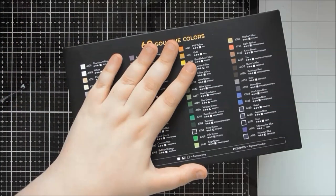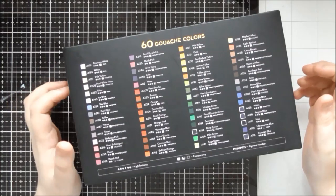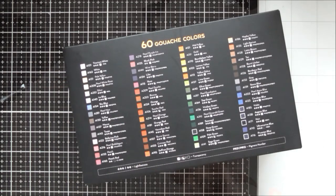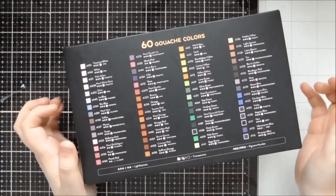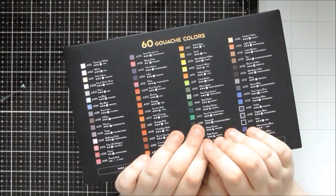As well as the gouache colors, they also sent me a few other bits and pieces that I'll bring up throughout the video to show how well they work with these paints. This video is focused on the gouache colors, but I'll incorporate those other items as they become relevant.